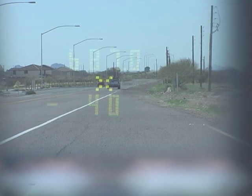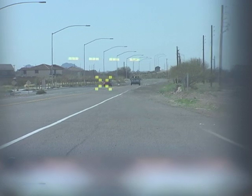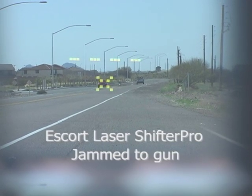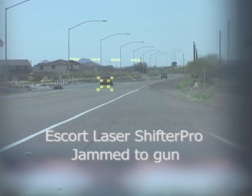While this is going on, no target speeds are displayed. This gives the driver time to slow down. A good jammer fends off lasers down to point-blank range. Meanwhile, it's warning that a laser attack is in progress.